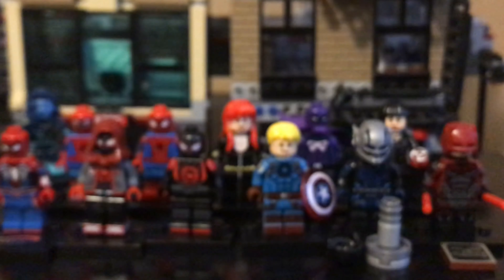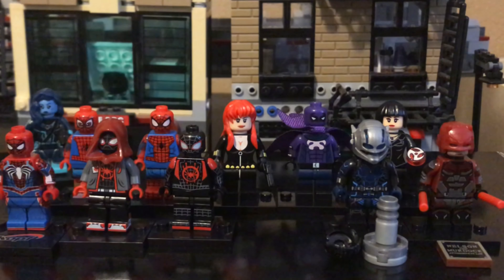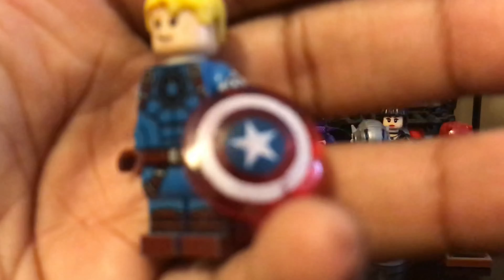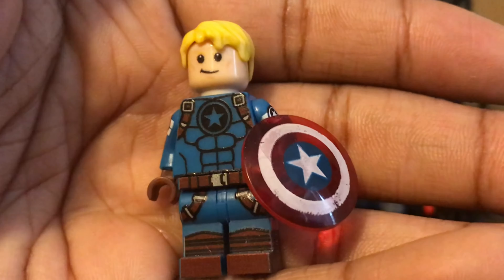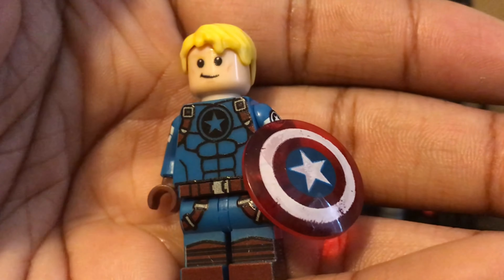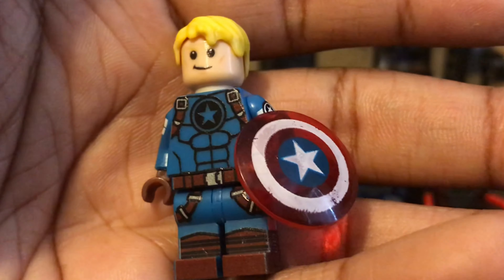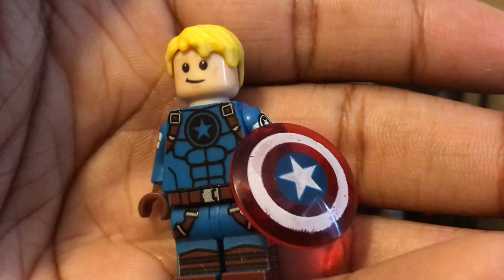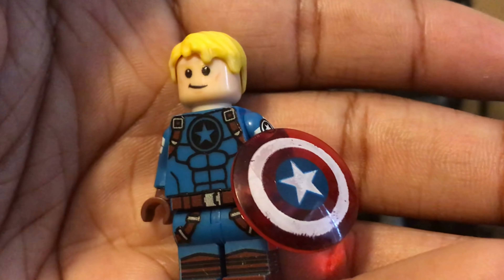Next, we have Captain America. The only thing that really stands out to me about this figure — because everything else is really lacking — is the transparent shield. I didn't even know it was transparent when I got it, but it is. The printing on it is kind of whack, but I kind of like the concept — it reminds me of when a character had a transparent shield in the New Avengers.